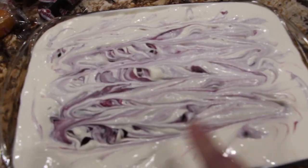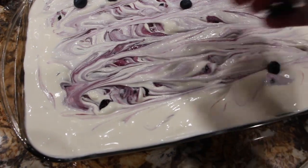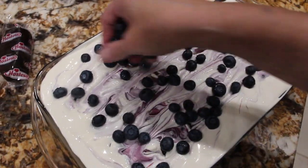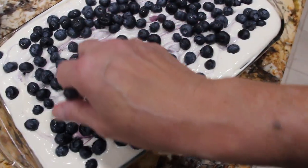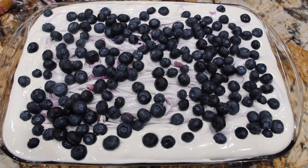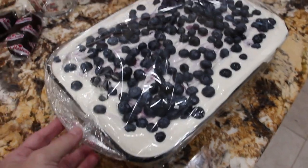And this is what it will look like. Now I'll place some fresh blueberries on top. I use two full cups, and that's what it will look like. Now I'll place some saran wrap on it and put it in my fridge for a couple of hours. This is really going to be good. Into the fridge it goes.